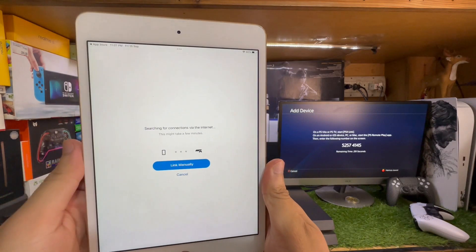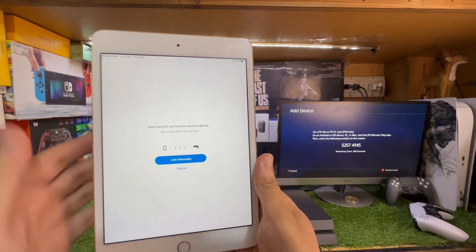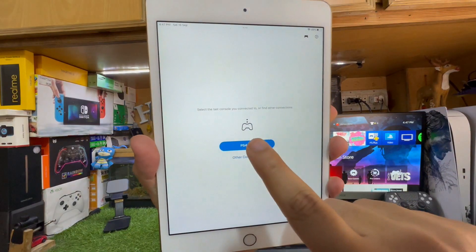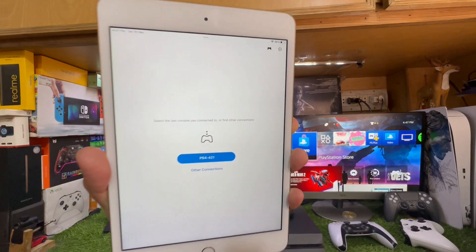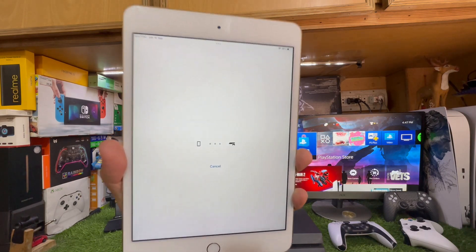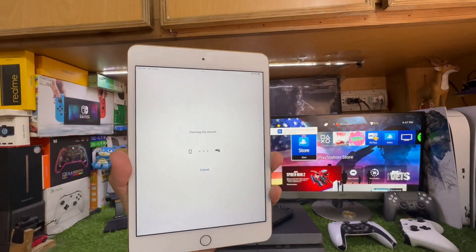Tap Link Manually and enter the same code on your iPad. Wait a few seconds — it will say 'Checking internet connection' and then complete the process automatically.